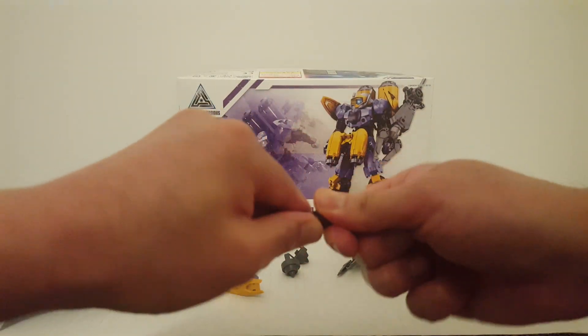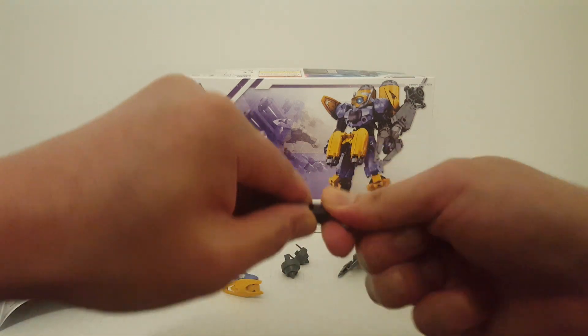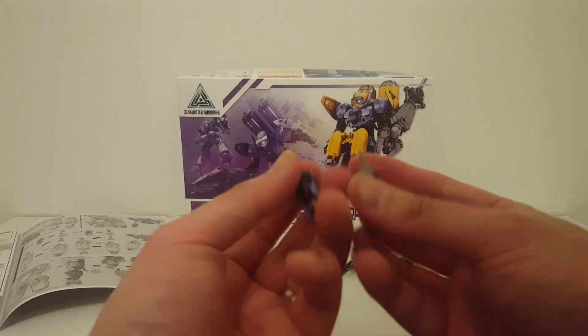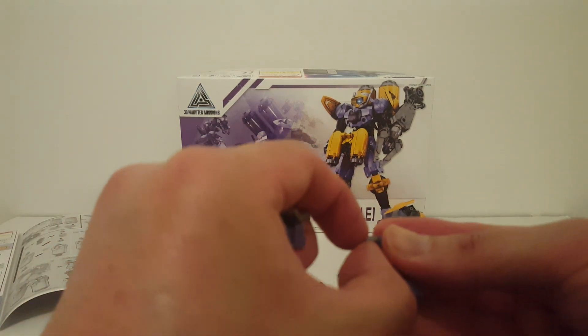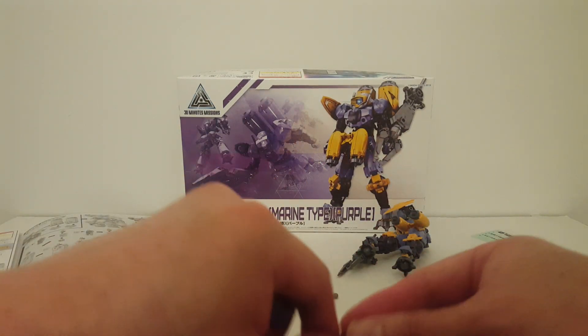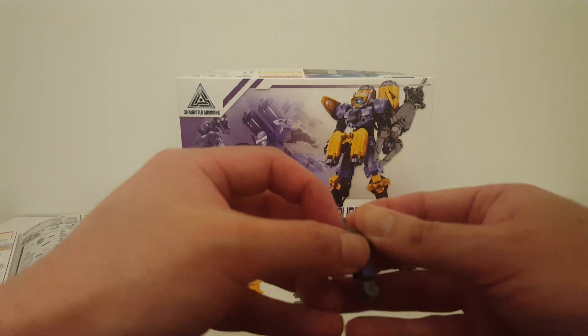These are made from polystyrene. The polycap is polyethylene — which is basically garbage bag material. I don't think anybody likes polycaps anyway. Polycaps are crap — polycap, or polycrap as I like to call it.